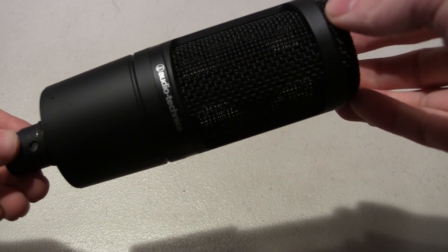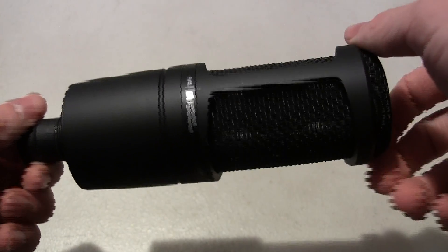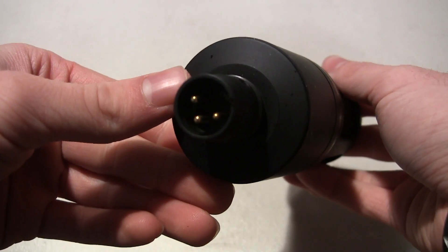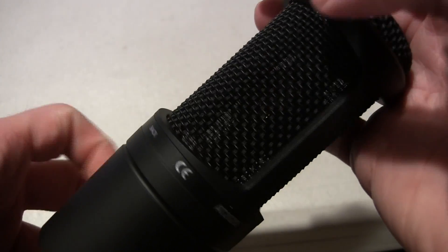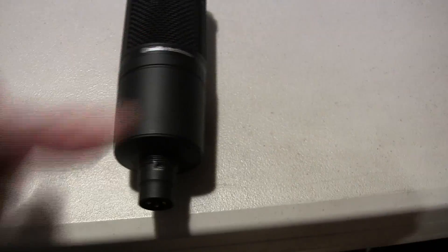Now let's take a look at the actual microphone itself. The Audio-Technica AT2020 is a condenser microphone. It's all made out of aluminum and it's all flat black, and there's really not much to it. There are no controls or dials on the actual microphone itself, though on the bottom there is your XLR jack. There also is the Audio-Technica logo, the model number AT2020, and a little indicator for the back of the microphone.